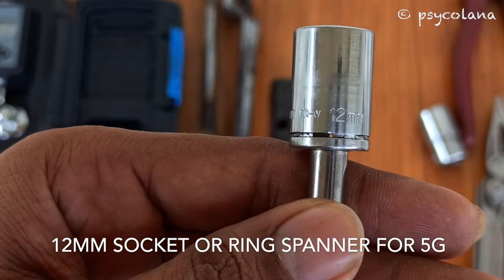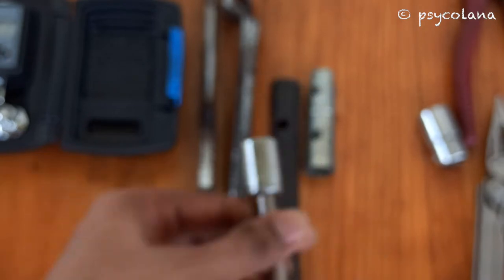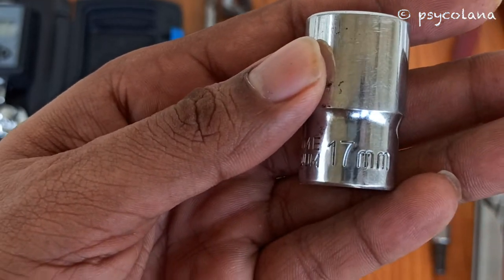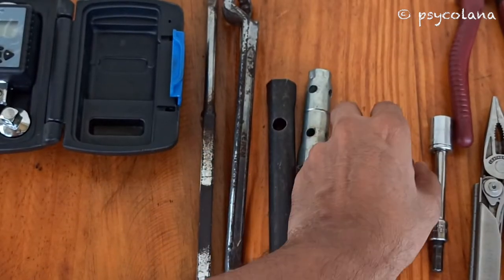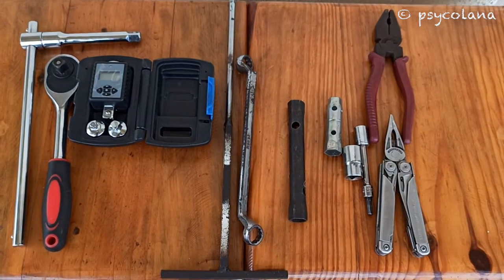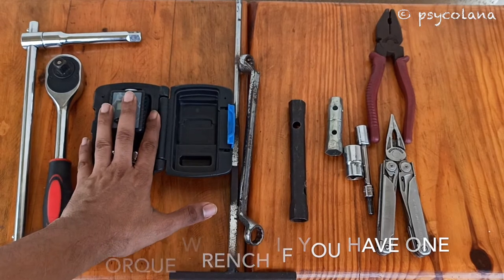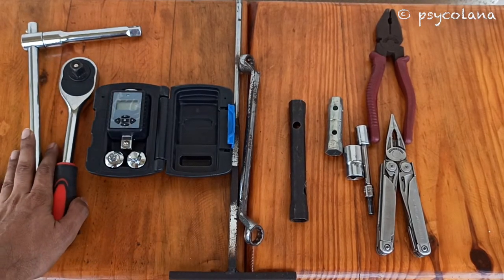Use a 17mm socket and drive or ring spanner for opening the drain nut and oil strainer screen cap of Activa 125, 2G, 3G, 4G, Dio, and Aviator. It's very handy to have and use a torque wrench. Take necessary precautions while removing and tightening the drain bolt, plug, oil filter dipstick, and oil strainer screen cap.